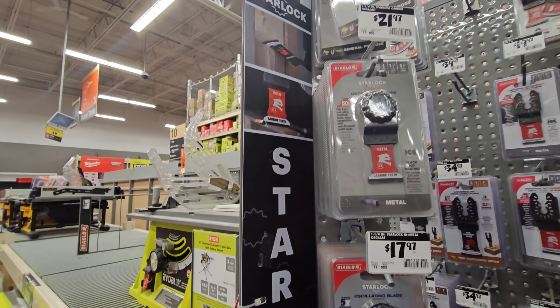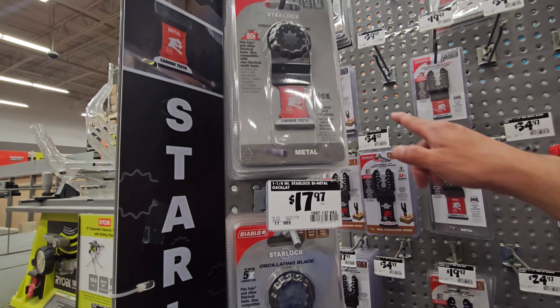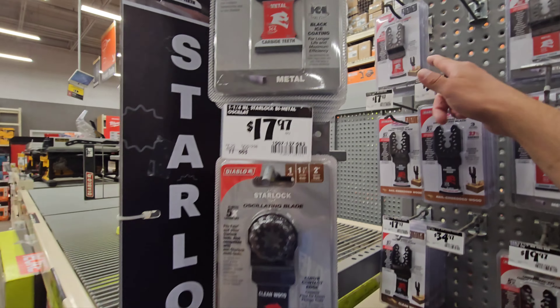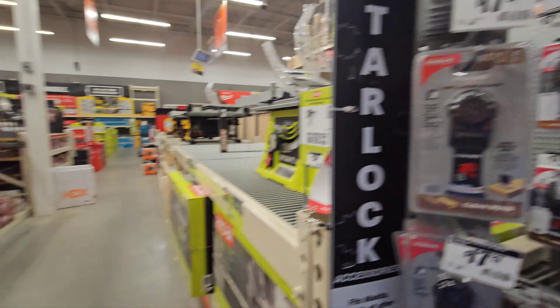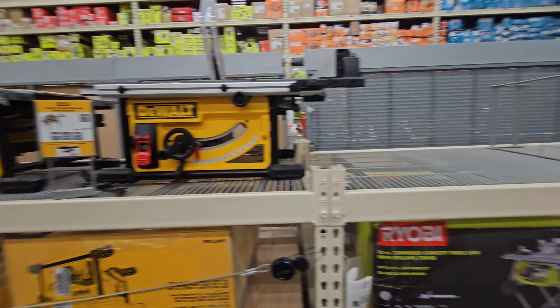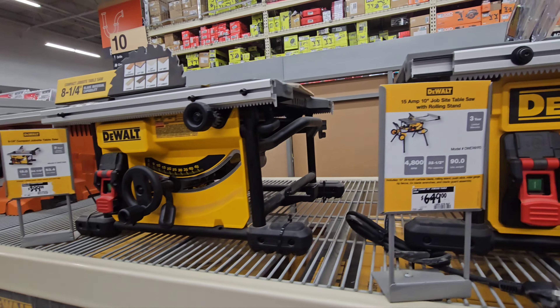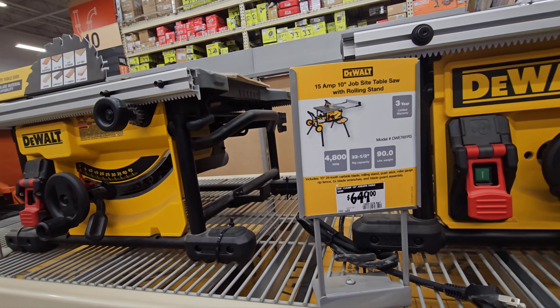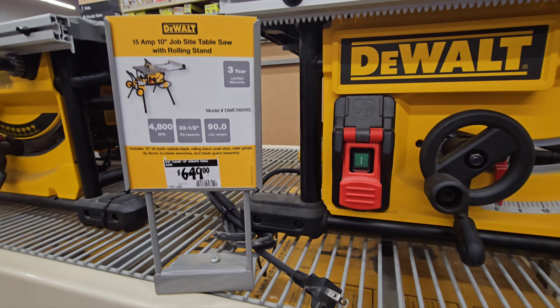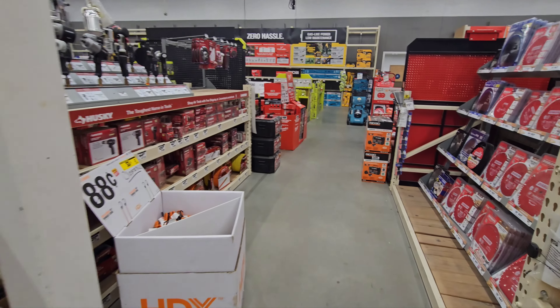Nothing on the Dremel side, not much for oscillating kits or blades. But they do have a two-pack of carbides for $19.88. The stock ones are $21.97 and Russell Hitman's are $19.97, so you're getting two for the price of one. Excellent deal — don't forget to get that two-pack. I don't see any deals on miters.